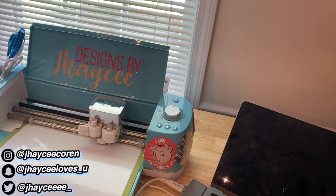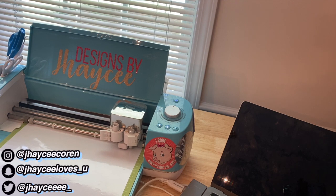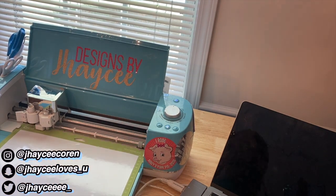Also I'm selling these on Instagram at designsbyjc. If you don't have a Cricut machine and you just want one of these, hit me up — I'm making them on Plexiglas so they don't break, and free shipping. DM me on Instagram if you'd like one. I put the Instagram in my description box.